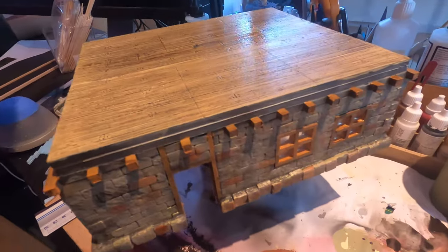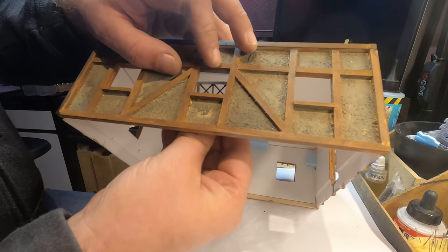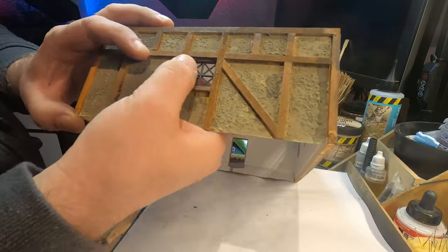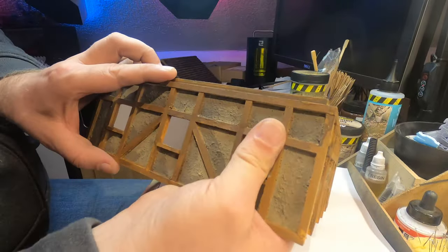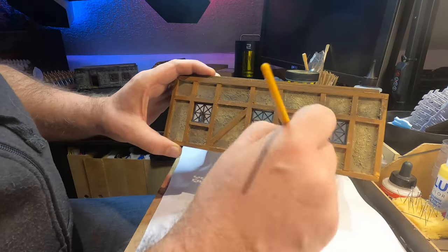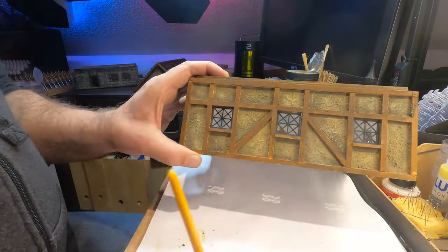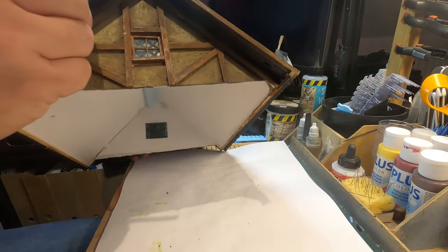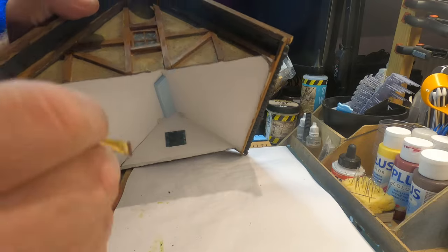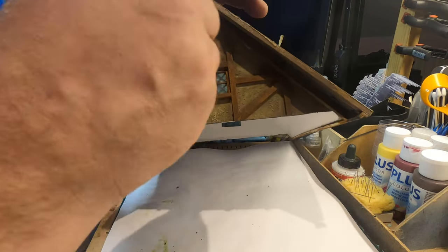I started to put in some of the 3D printed windows — I will leave a link in the description below to the STL file. I started to hit the stucco with a dry brush using the same light tan color I used before. I was actually not quite satisfied with the raw sienna look — I thought it was too orange and the wash didn't work out so well — so I painted the wood with a chocolate brown instead, and it turned out awesome.